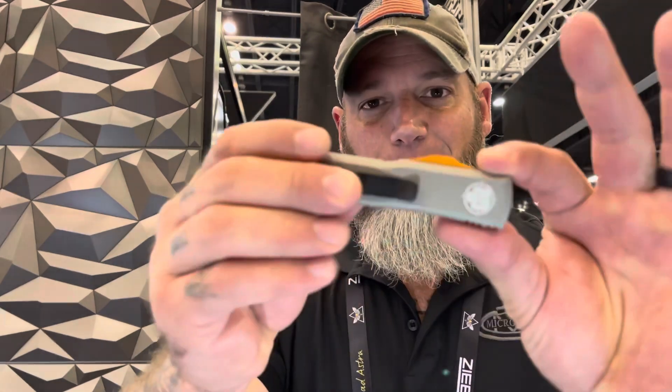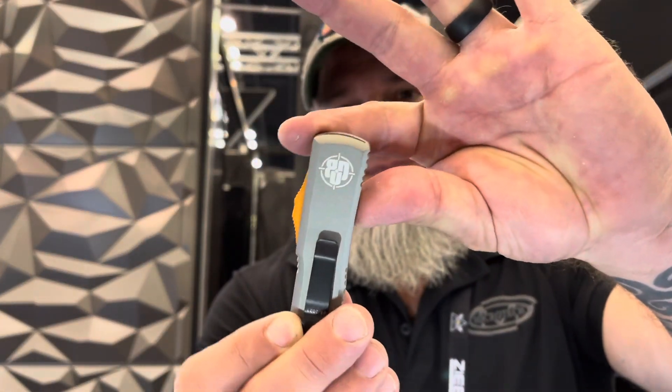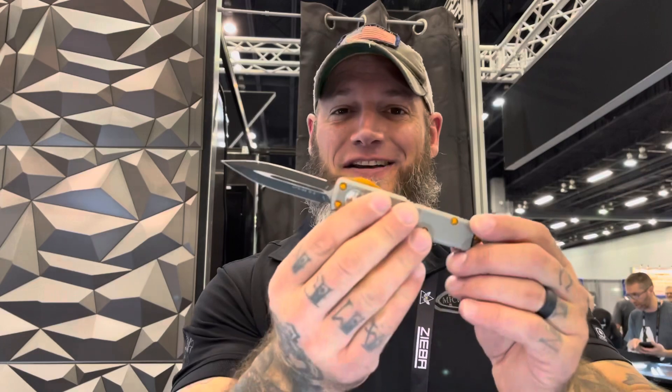Hey guys, this is Jason McCoy with Microtech Knives. Really excited this year to do a collaboration with Big Daddy Unlimited on this UTX-85 M390 blade steel double edge. This is actually a titanium gray that we've just started coming out with, so that's kind of an exclusive color, along with some orange hardware and the Big Daddy Unlimited logo. A lot of fun, guys.